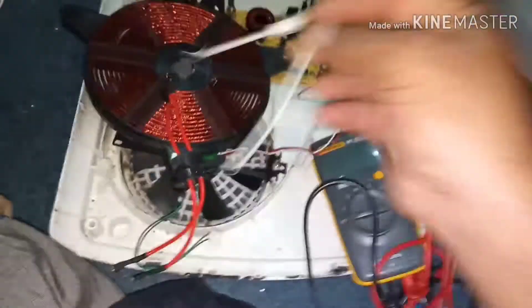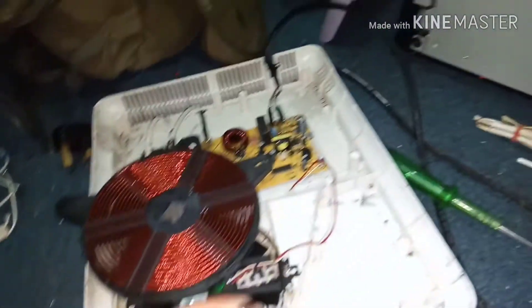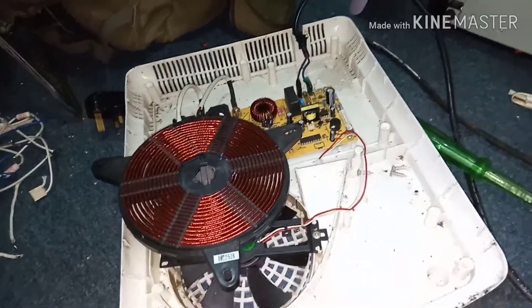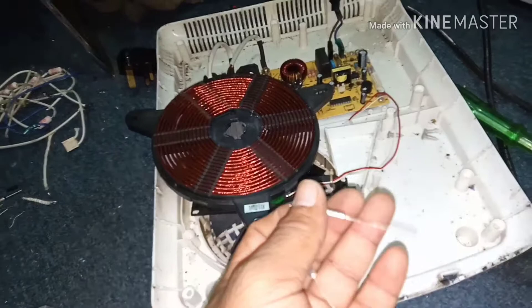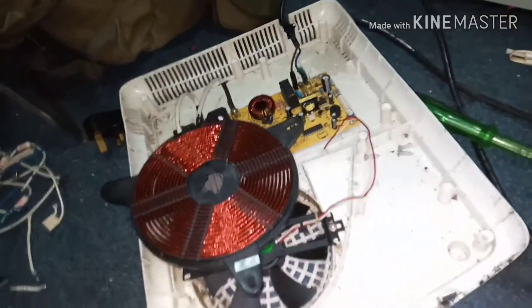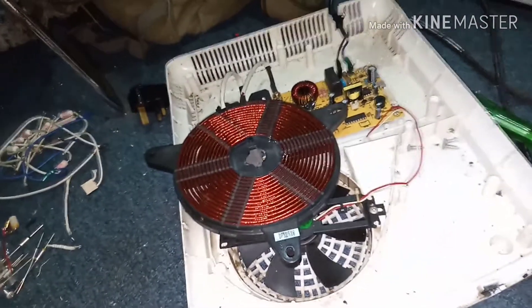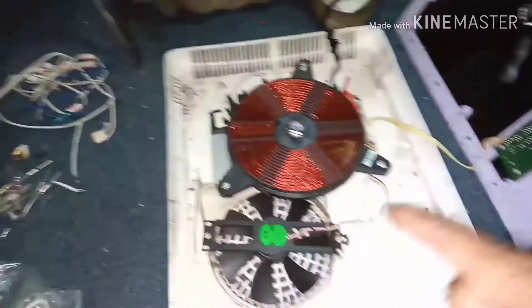I'll fix it and solder it. Okay, I have changed it. This is the old one and this is the new modified one — I cut it and bent it and put it in place. I'll fix all the screws and we will be back. Okay, I have fixed all the screws. Let's test it.